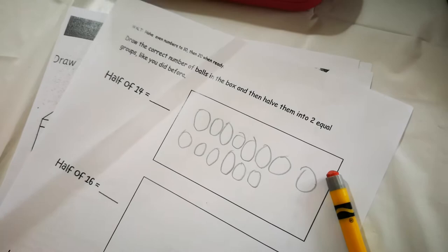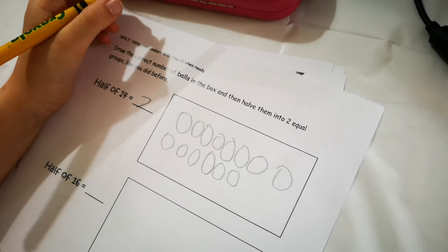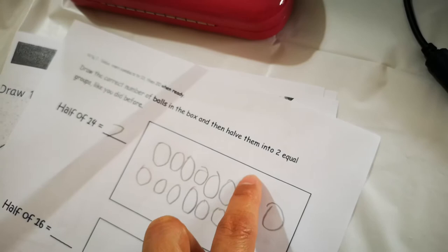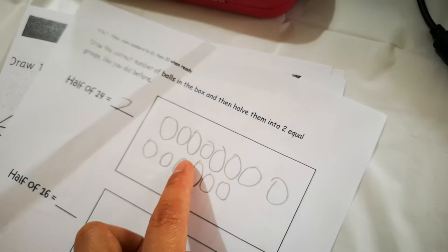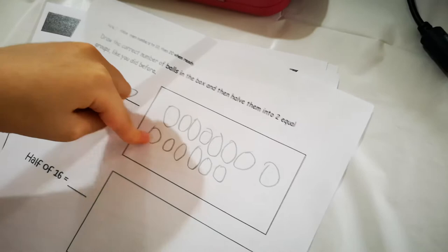So counting by twos is going to come in handy, right? Write seven and then group your two halves so you have seven balls in each group. You can draw circles of seven balls — count seven and then draw circles so there are only seven, then draw another circle with seven balls.